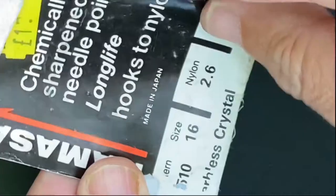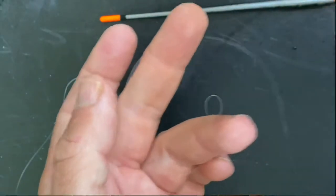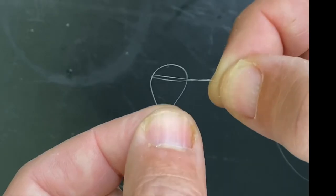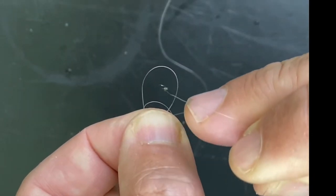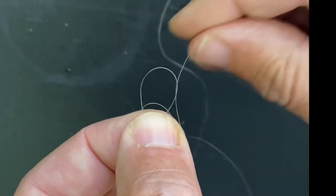Your hook to nylon should be at least one pound lighter in breaking strain than your main line. Put your fingers through the middle before unraveling it carefully, then slip the loop over the main line loop and drop the hook through before pulling tight.